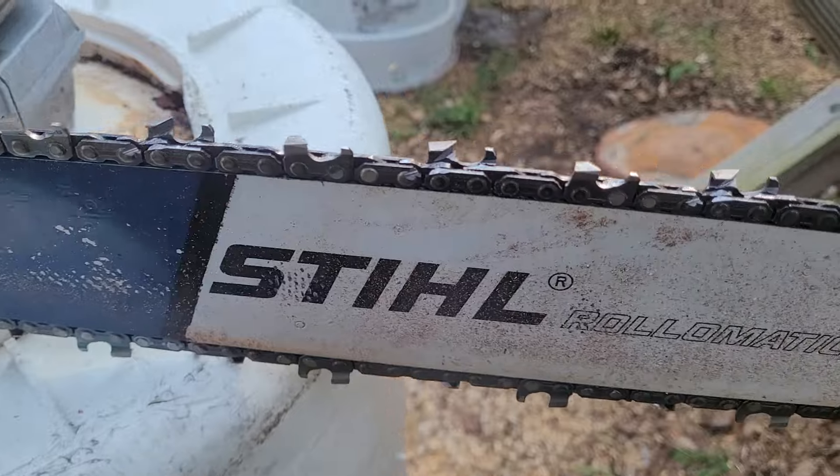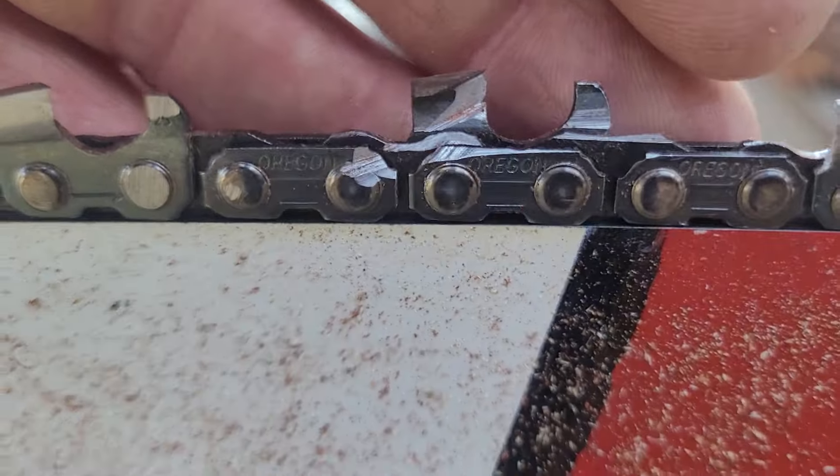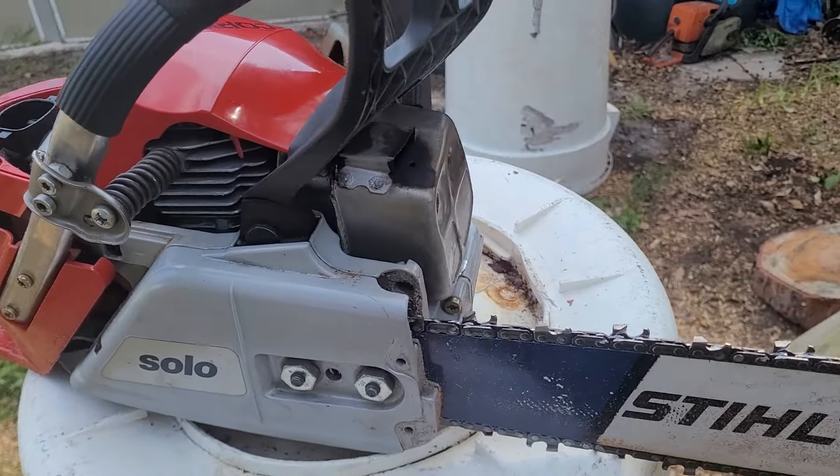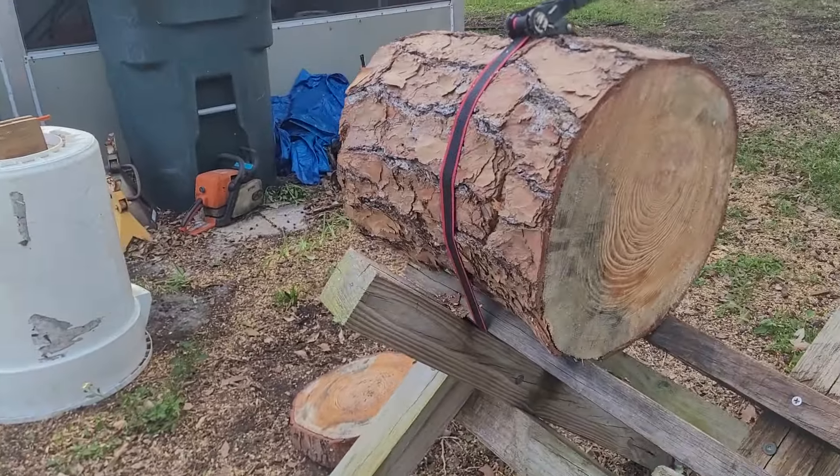But anyway, I spent about a solid hour and 20 minutes refiling it. And this thing's running killer now, I would say. It feels real good, especially in a big cut like that.